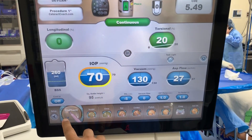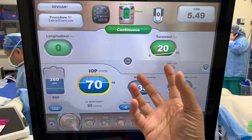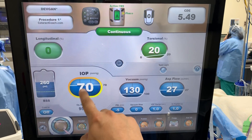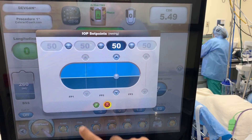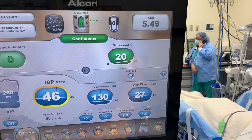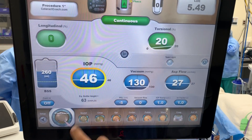Starting off with pre-FACO, the goal here is just to remove some of the anterior cortex to access the nucleus. So we can decrease the infusion pressure here — 70 is too much. Let's try about 50 or even less in terms of millimeters of mercury, which is a bottle height of about 60 centimeters. Now the vacuum is low, flow is relatively low — those are appropriate — and a low amount of energy.